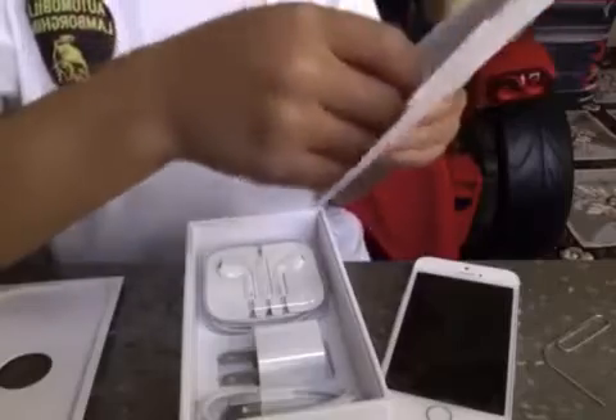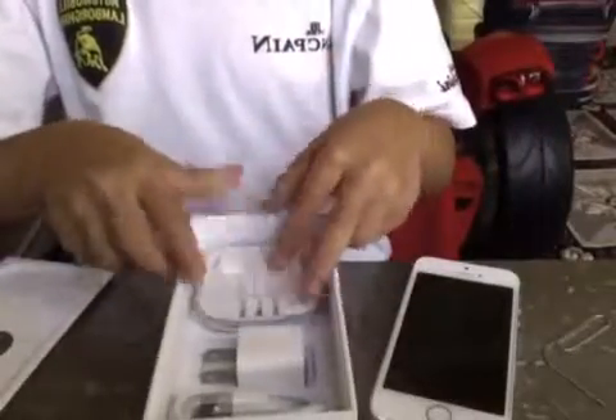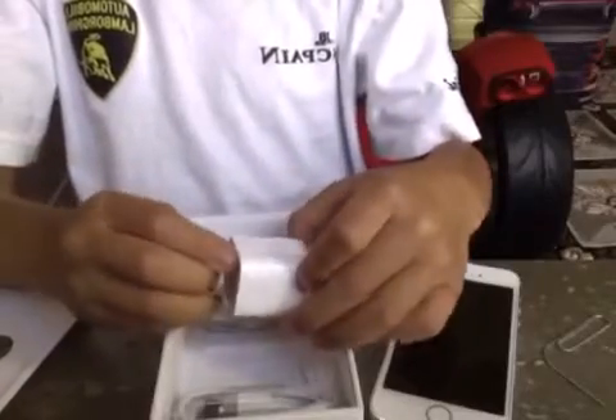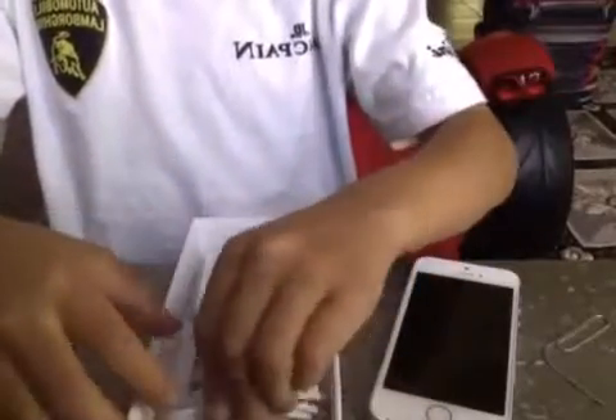We've got the booklet here. Of course it comes with the iPhone info and the Apple stickers. And we've got the EarPods, the power adapter — still in plastic. And we've got the lightning connector.